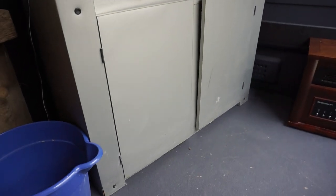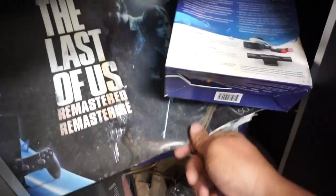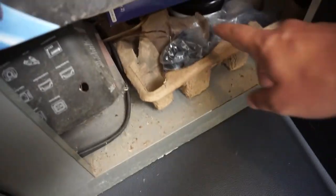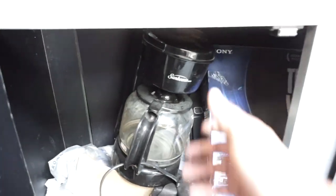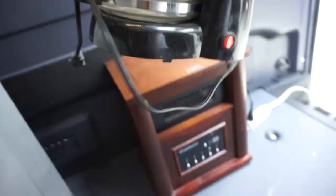This shelving unit is gonna hold all of our important stuff. As you can see, I brought my old PlayStation 4 box, my old PlayStation 4 camera box, some corrugated egg-carton material, some other boxes, a bunch of extra wires just in case, and of course — the coffee maker. The coffee maker is super important.